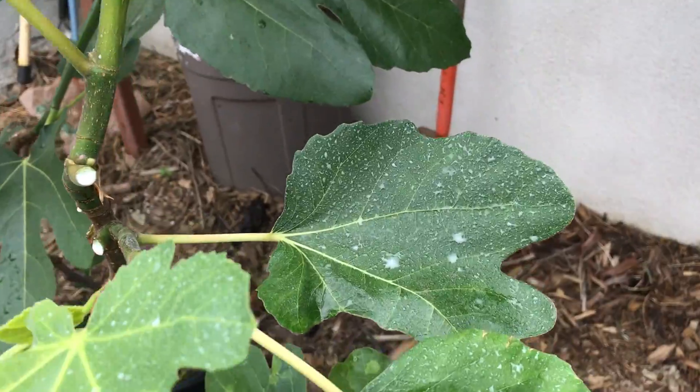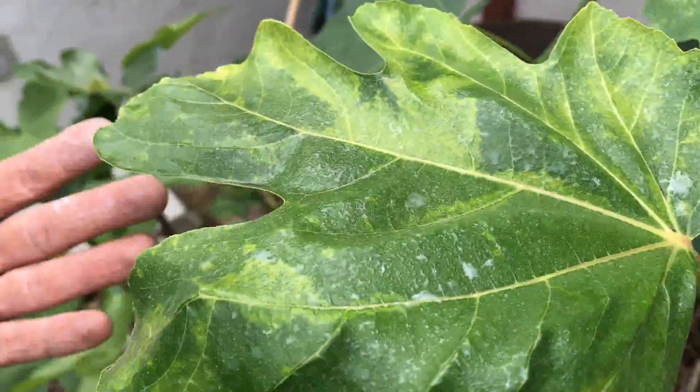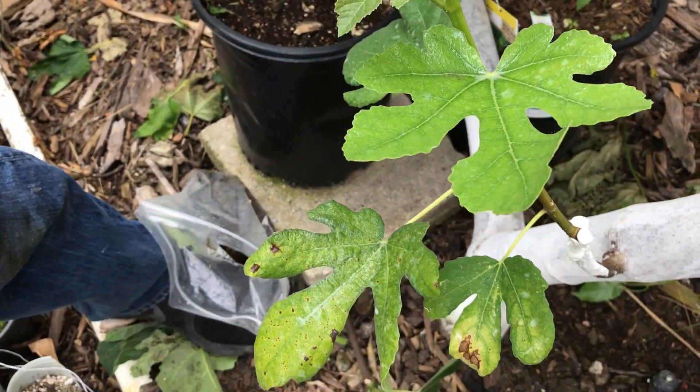We've created a nice organic sunblock to help keep the plant several degrees cooler as it's now going through a lot of shock. We've just separated the plant from its parent root and it's now holding on to the grafted union for support. We're going to now visit the plant in the next hour or two.